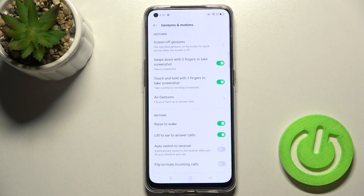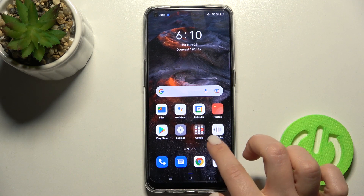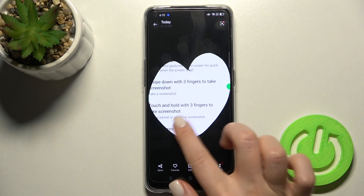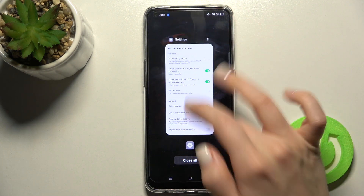At the same time, tap OK and you can find your screenshot in your Photos. As you can see, here are our screenshots. That's how it looks.